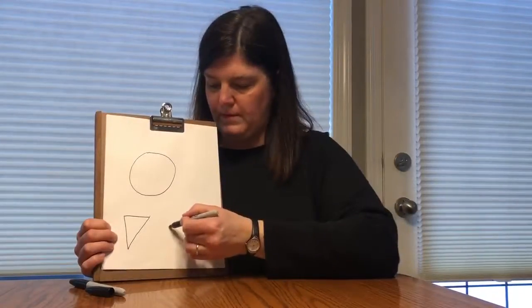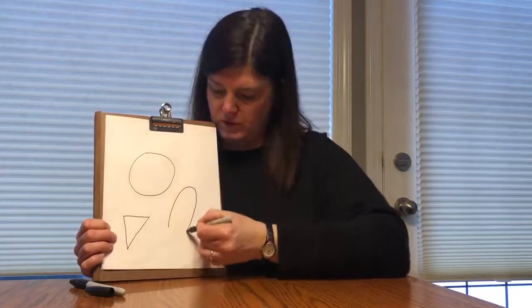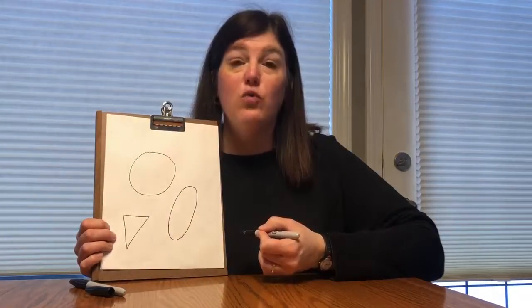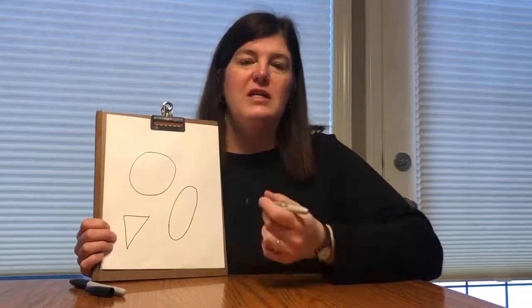You guys are remembering all your shapes. Now we're gonna learn another one — this one we didn't talk about. This one is an oval. So we're gonna need to use that one to make our bunny. So here we go, let's make our bunny.